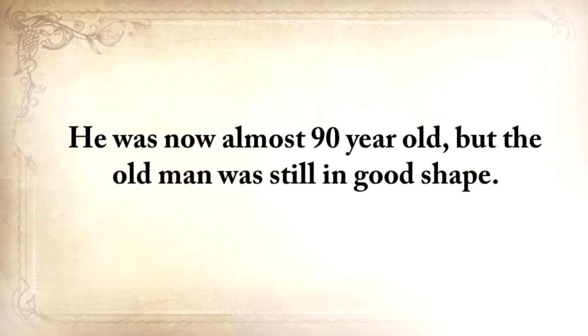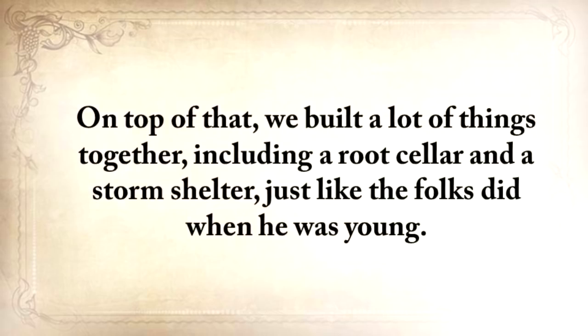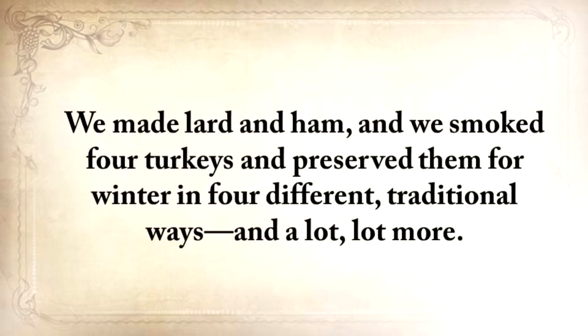I wanted to unearth and learn the forgotten ways of our great-grandparents. I went to my grandfather to find out how he survived and to learn the little secrets that helped him stay alive when almost everyone else was dying. He was almost 90 years old, but the old man was still in good shape. For three weeks on end, I absorbed his lessons like a dry sponge. On top of that, we built a lot of things together, including a root cellar and a storm shelter, just like folks did when he was young. We made lard and ham, smoked four turkeys, and preserved them for winter in four different traditional ways.